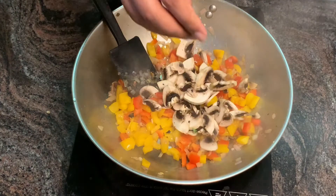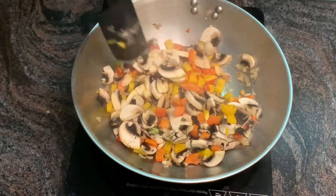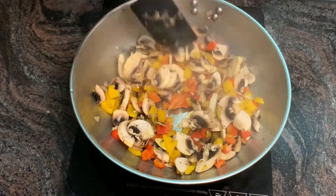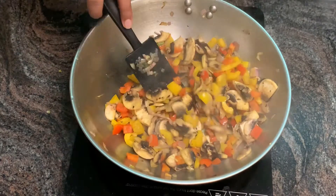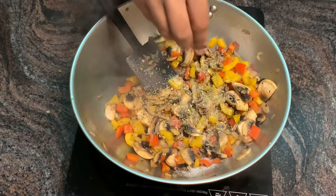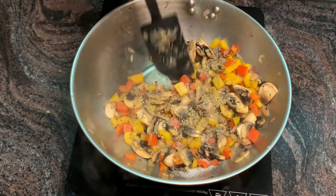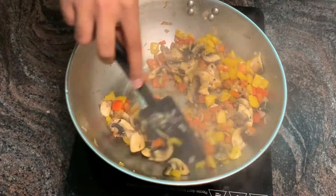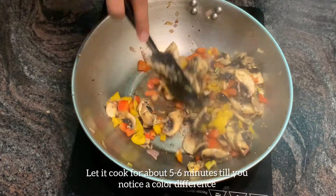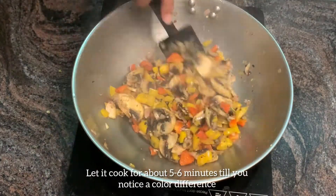Then add chopped mushrooms. Add Italian seasoning as you like — I have added rosemary and oregano. Let it cook for about five to six minutes till you notice a color difference, and then add the boiled pasta.